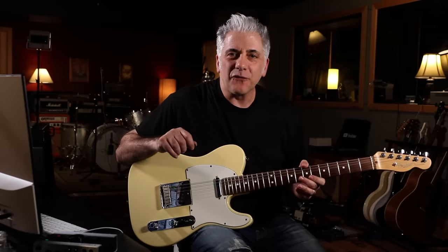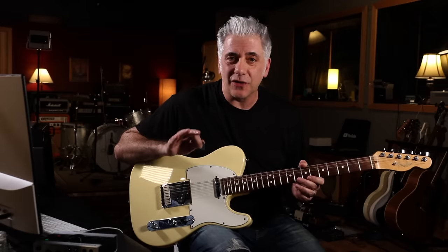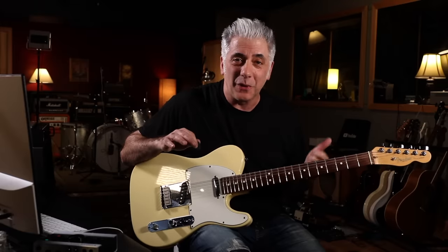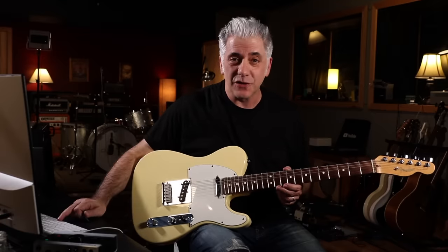So we saved the best for last: the guitar solo. This is my favorite guitar solo — I think it's one of the greatest guitar solos of all time, if not the greatest. This is George Harrison. He actually plays two of the best guitar solos ever on the same record, Abbey Road: the first is the solo from 'Something,' and then this solo. Let me play it first.